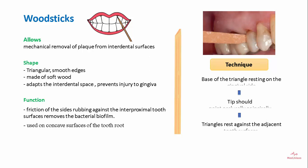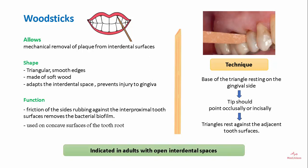The technique involves placement of the wood stick so that the base of the triangle rests on the gingival side, the tip points occlusally or incisally, and the sides rest against the adjacent tooth surfaces. Wood sticks are indicated in adults with open interdental spaces.